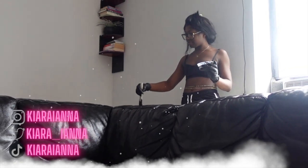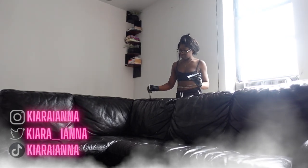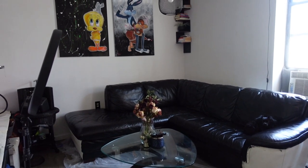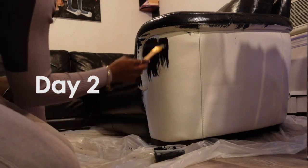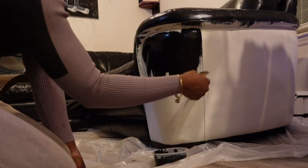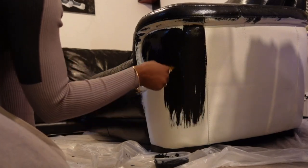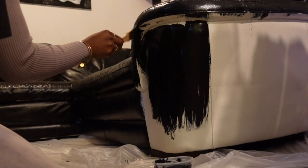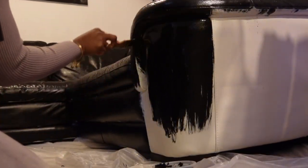So after three consistent hours, I decided to give myself a break. I was able to complete the entire front portion of the couch, and I think I did pretty good. I wanted to make sure that I gave the first coat of paint a full day to dry before putting on the final coat, and I ran out of paint on the first day, so I had to go back and get some more paint on day two so that I can finish up the sides.